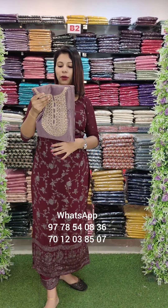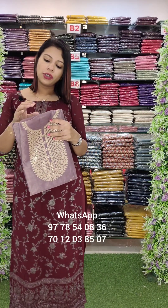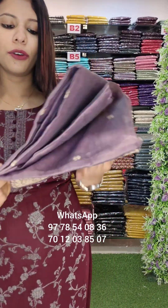The first one is a beautiful fabric. It is a fast-moving fabric. It is a very smooth fabric. It is a tissue shimmer fabric. It is a glossy fabric.